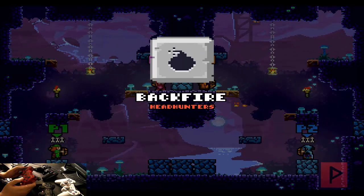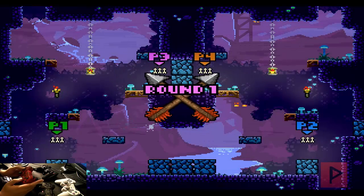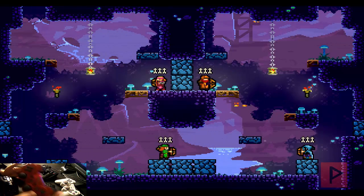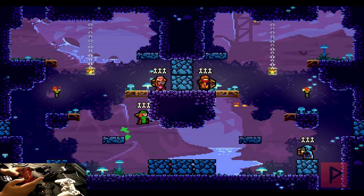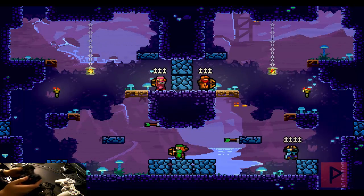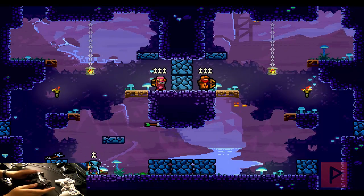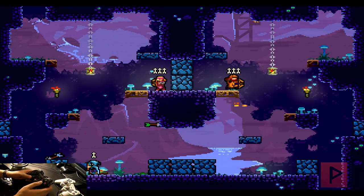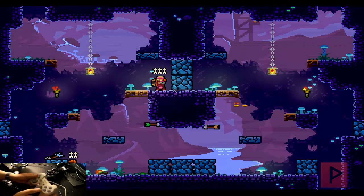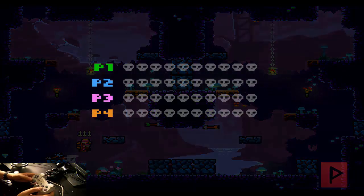So we've got two PS3 game controllers and two PS2 game controllers. Let's do the first player — this guy in green. Take a look at the camera — I'm running around, shooting arrows, that's awesome. Let's go to the next game controller — boom boom boom, nice. Let's go to the next game controller, the PS2 game controller — awesome. And then the last PS2 game controller — booyah, and there we go.